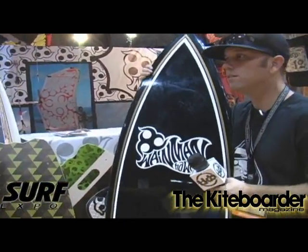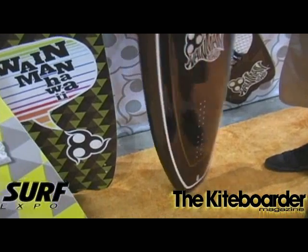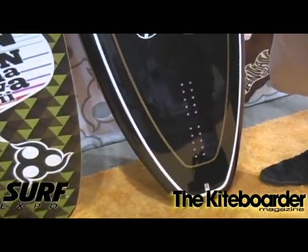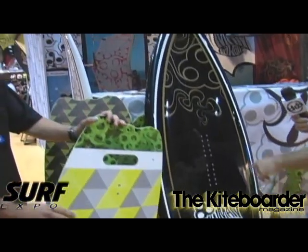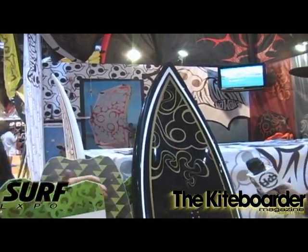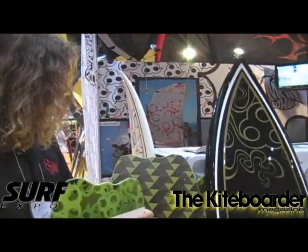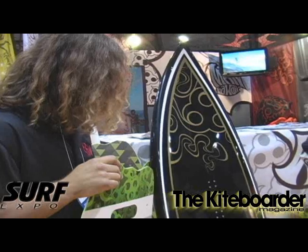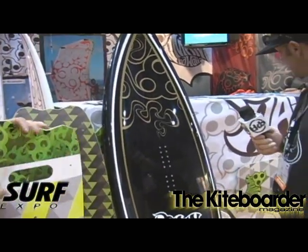So you went with three fins? It's a thruster. It's actually a Jimmy Lewis board — a Jimmy Lewis by Wayman Hawaii. Well, you can't go wrong there. You can't go wrong with Jimmy. Jimmy knows what he's doing. For sure. This is a 6-2 right here, and the other sizes in the line are a 5-2 and a 5-8. It looks like you can set up with any configuration you want. It comes with Jimmy pads and you've got nice pads and foot straps on there.